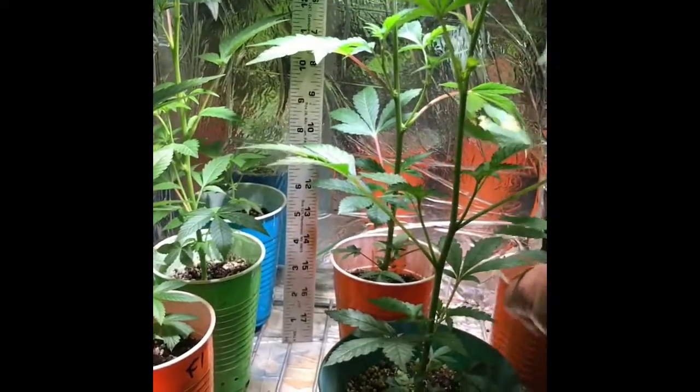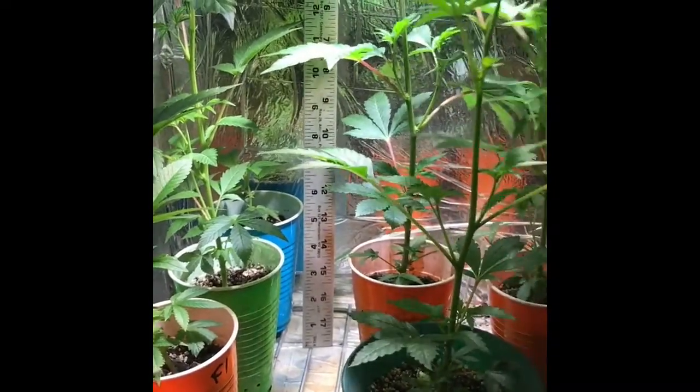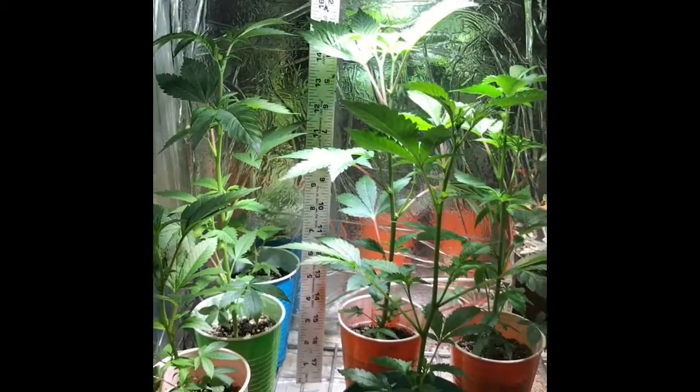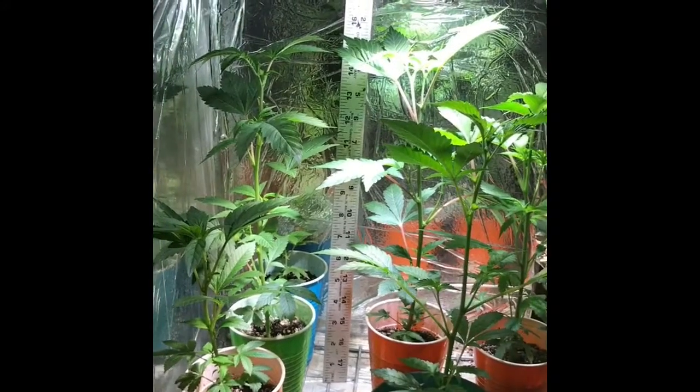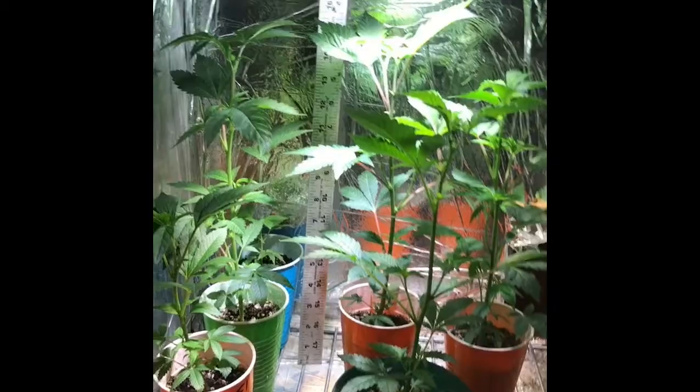This is another one — I think this is one of these I took in flower. But yeah, keep it simple, stupid, and you can do whatever you want. Peace!